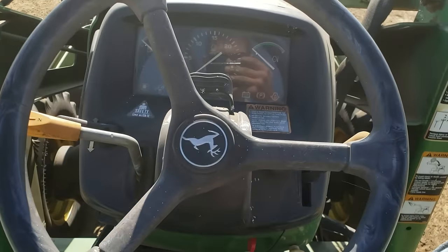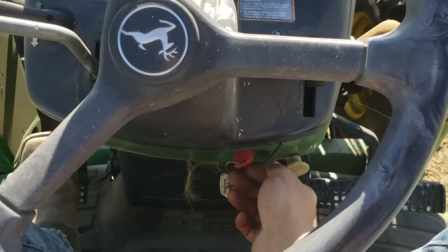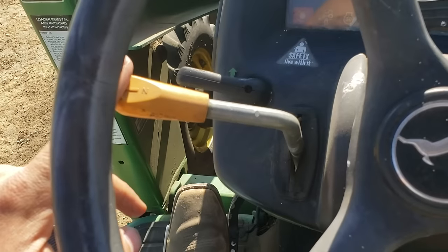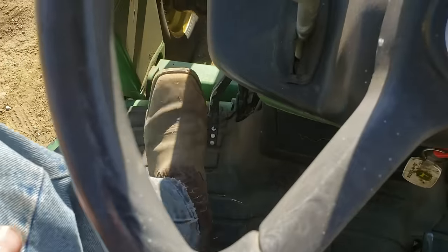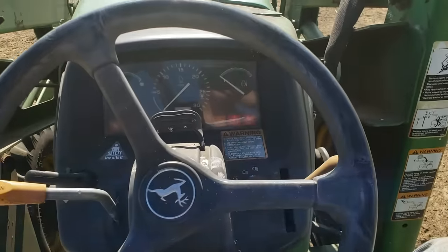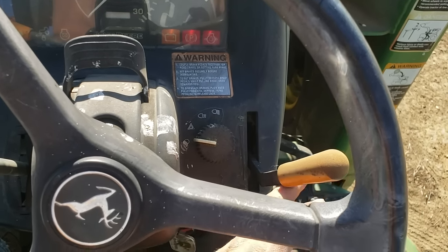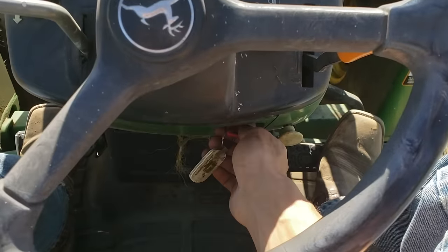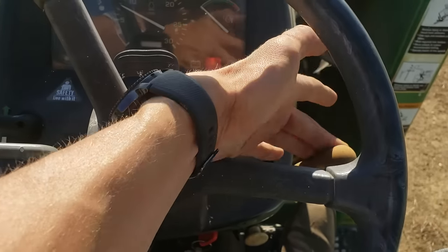Let's get started — I'll show you exactly what I do on a typical day to start this tractor. First, I turn the key one click to the on position to heat up the glow plugs — not all the way to start, just one click. Then I look at the forward/reverse lever and make sure it's in neutral. I push in the clutch pedal — just a smart habit. I also make sure the throttle is all the way in the down position; you never want to start a tractor or diesel truck with the throttle all the way up, it's bad for the engine. Now the tractor is starting, it's in neutral, and the throttle is all the way down.